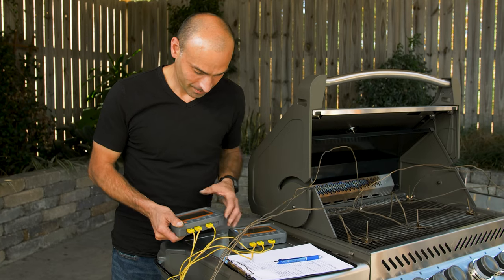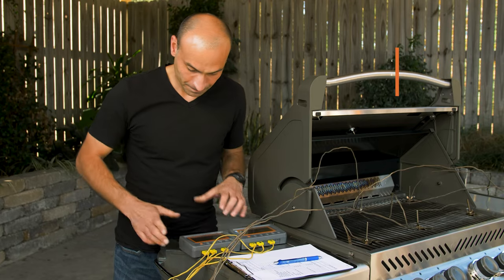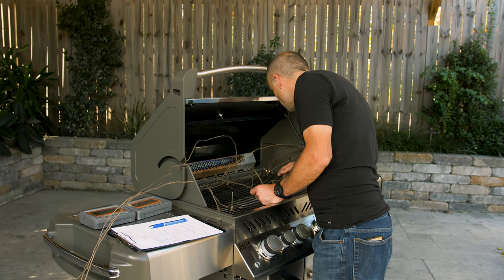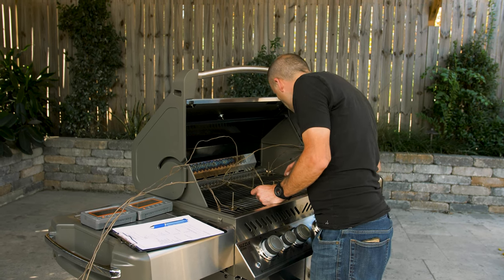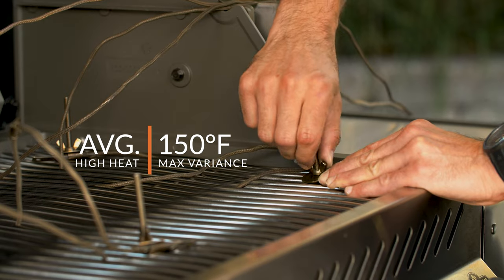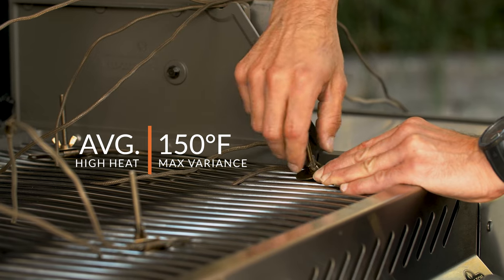Our high temperature test showed us a 20-minute grill average temperature of 578 degrees Fahrenheit. Solid. The probe with an average furthest from the grill's average was again in the front-right quadrant of the grill, and it was about 150 degrees below the grill's average temperature. The rest of the probes were within about 50 degrees from the average, which is within a good range.